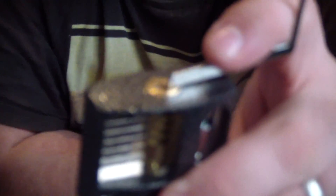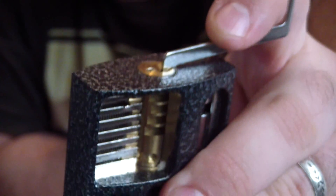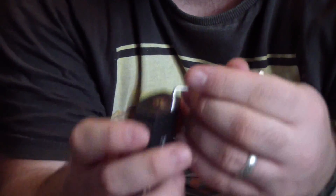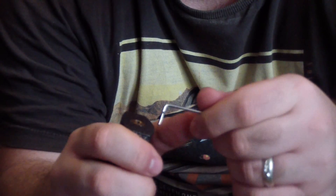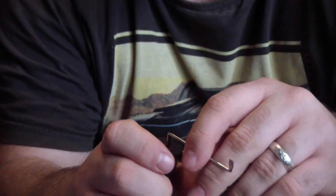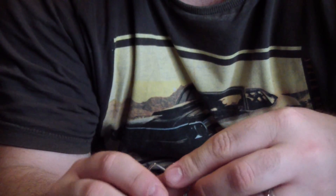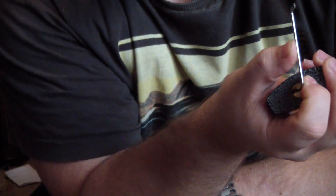The other tension bars included are the long ones that actually feed right inside the lock itself, to gain more control. The issue with the shorter tension bars is that they sometimes struggle to find the lip at the front of the lock, whereas the longer ones sit on top properly.